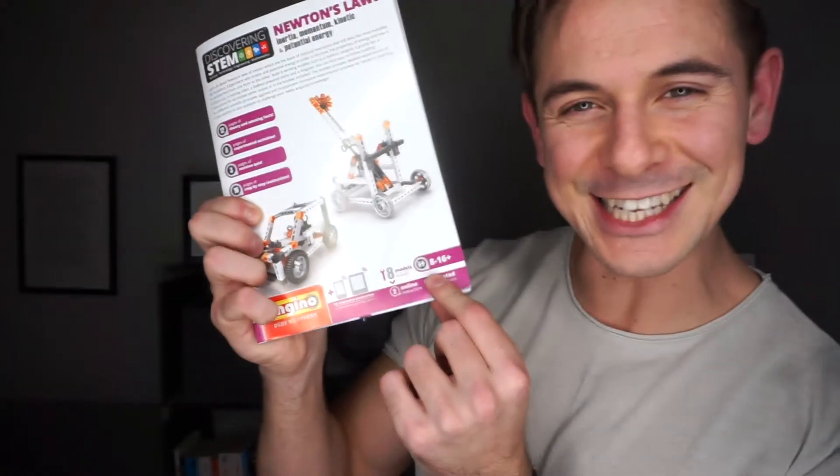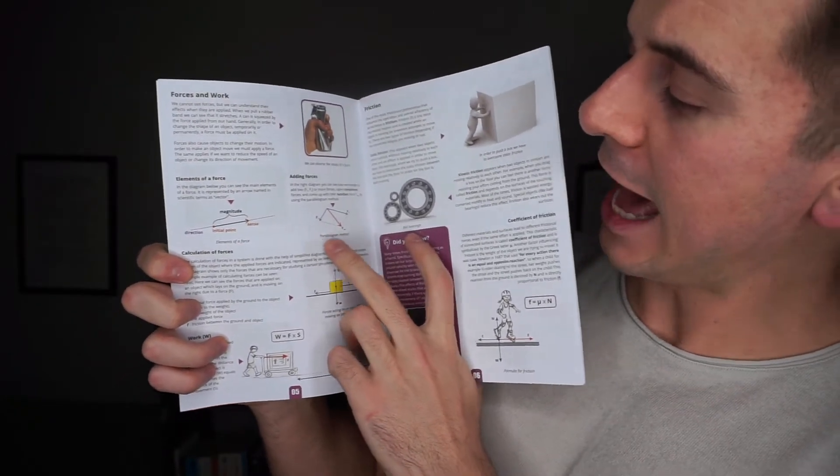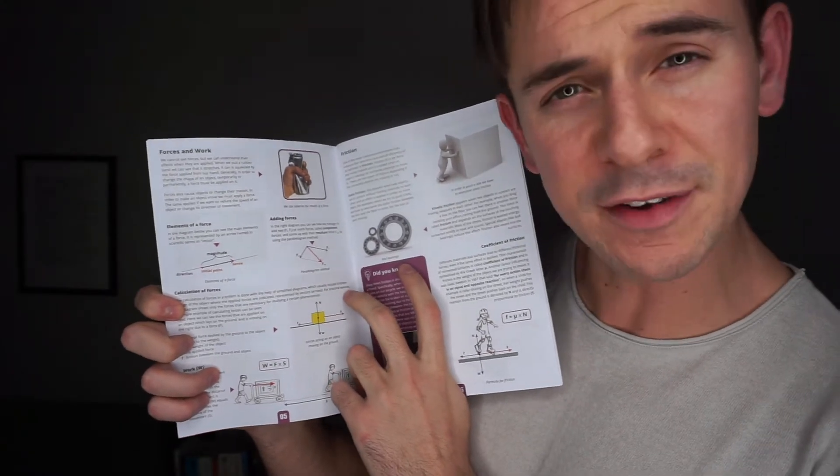Let's go back to our 8-to-16-year-old textbook — it's not a textbook, it's a little playbook, which makes it worse actually. Resultants. When we have two or more forces acting on one point, they create a resulting force. If I push something that way and that way at the same time, the result goes that way.